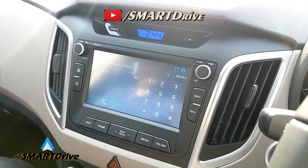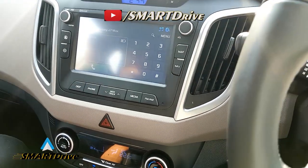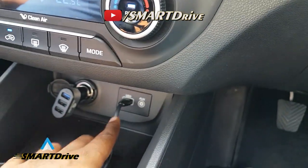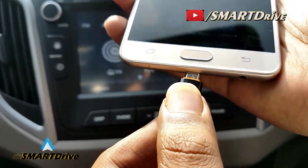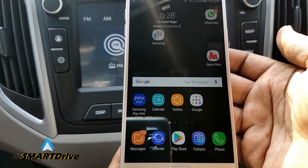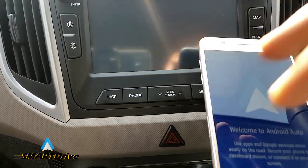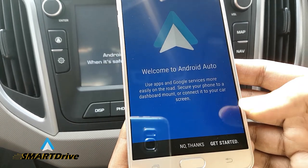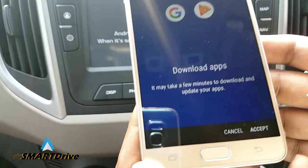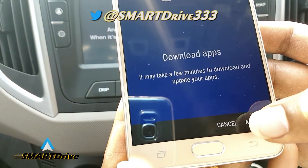Today we will have a quick review about Android Auto for Hyundai Creta. For that you need a USB cable. After connecting to the Android Auto enabled phone, you will have a clear notification on the display panel of the car as well as on the mobile.